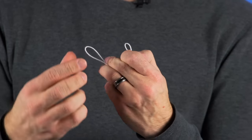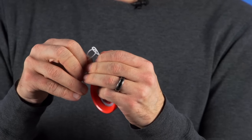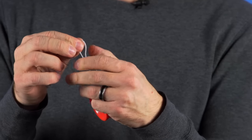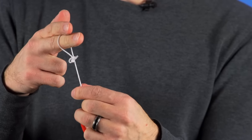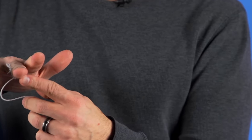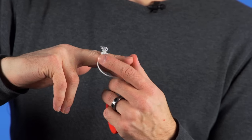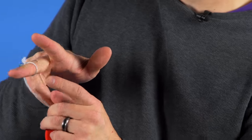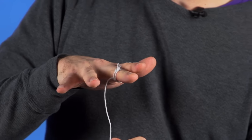You want to take these strings and fold them over onto themselves so that it creates another loop. Take this loop and feed it right through the loop at the top of the string, then stick your middle finger into that loop and pull it tight. Now here is a tip: you can see on one side of the string there are two strings and on the other side there is just one. You always want the double strings to be facing your ring finger, just like that.